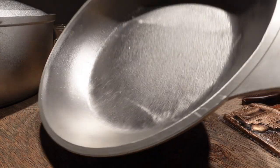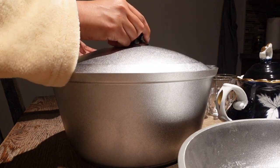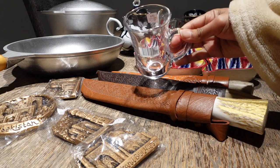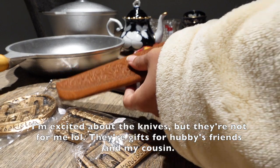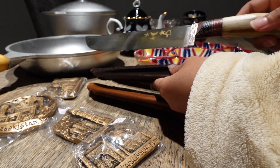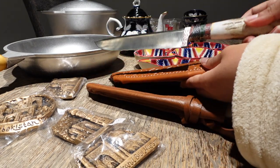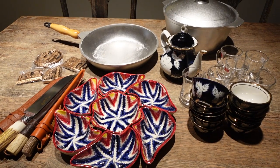The pot and pan — I really wanted something that was handmade. They've got substantial weight to them. And then I've got a set of Turkish tea cups. The other thing I'm really excited about is the knives. I think it's so essential to have a good knife in your kitchen — it's safer and just more efficient and fun.